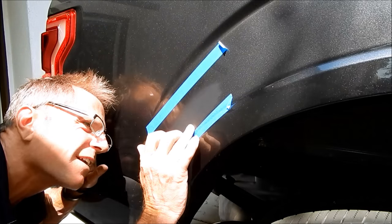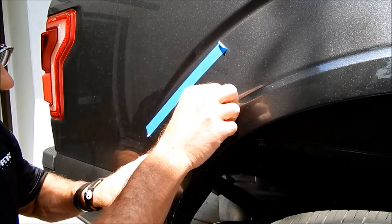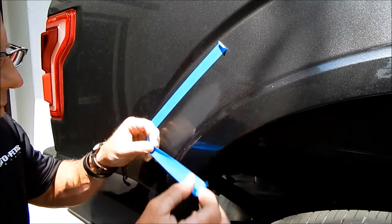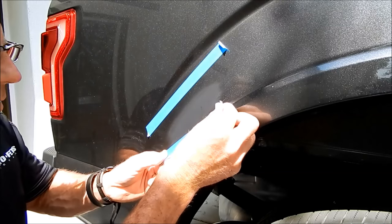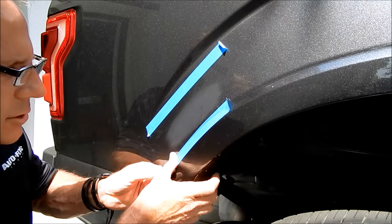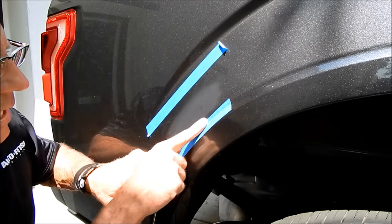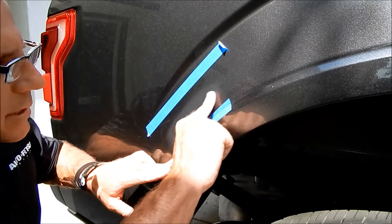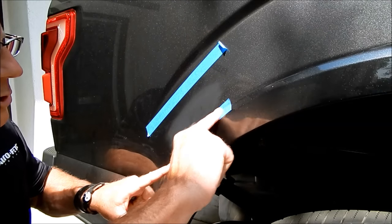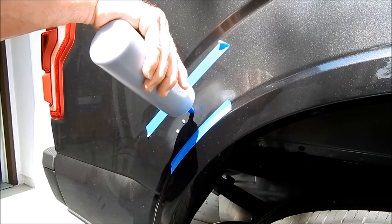I'm going for my final inspection with the readers before I bust out the buffer. I'm repositioning the tape so that when I polish I make sure I'm covering the entire sanding area while protecting the vulnerable fender-well trim. I'm using Shoal Concepts one-step compound on this.